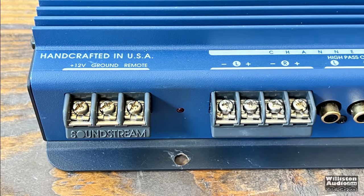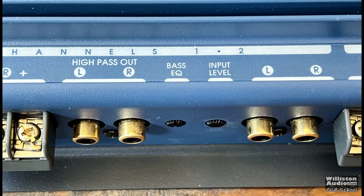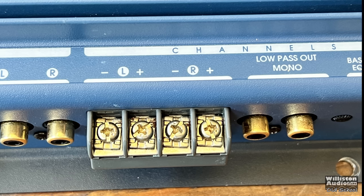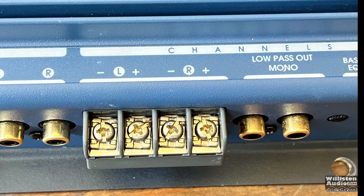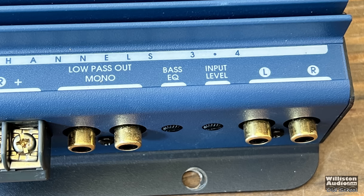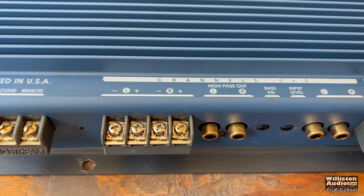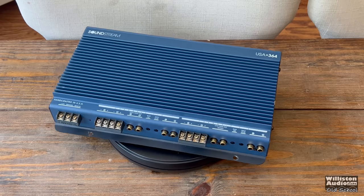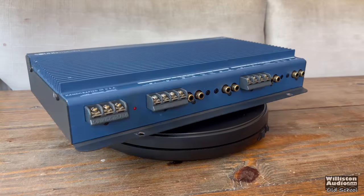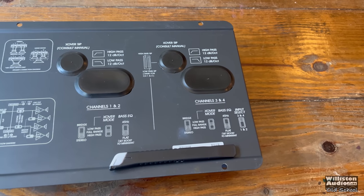The 12-volt ground remote as well as channels 1 and 2 are accessible via screw-down terminals, with a power LED between them. There are RCA inputs and outputs for channels 1 and 2, plus a bass EQ and level control. Speaker outputs for channels 3 and 4 are also included, along with a low-pass mono output, bass EQ, input level adjustment, and RCA inputs for channels 3 and 4. The amp is capable of being driven by only two RCA inputs via a switch on the bottom to select two or four channels of input. The amplifier's other sides are fairly plain except for the one connection side.